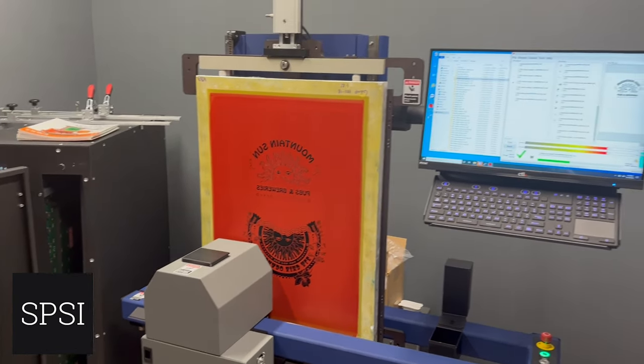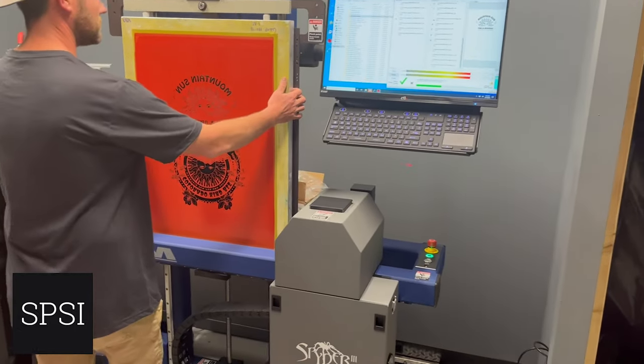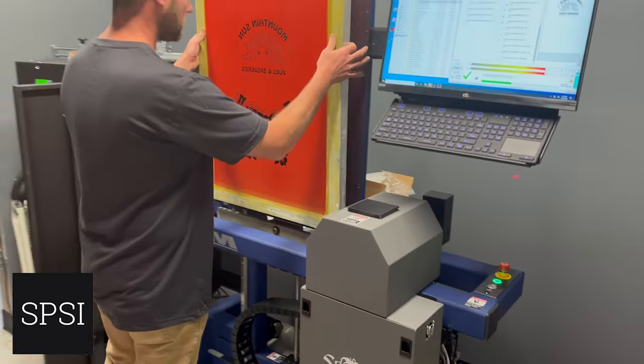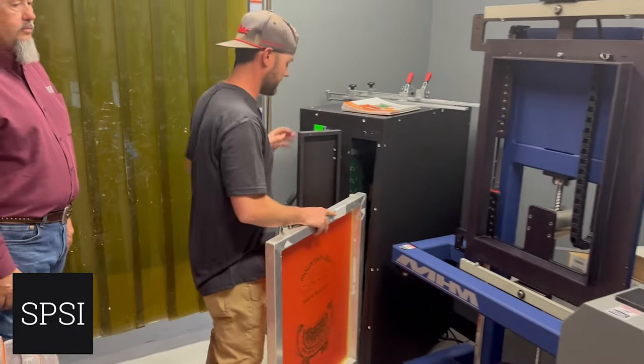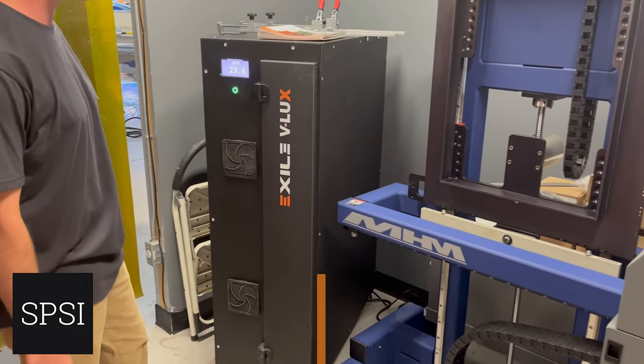This particular design is a spot color design. Now put it in the blue box — it will expose in here for 25 seconds and then be done.